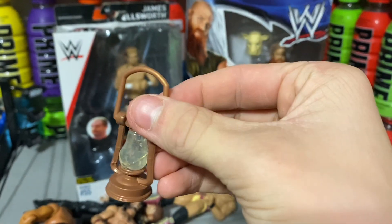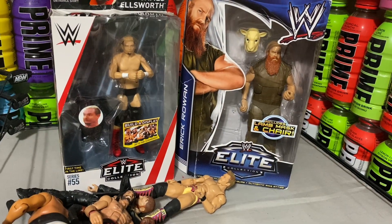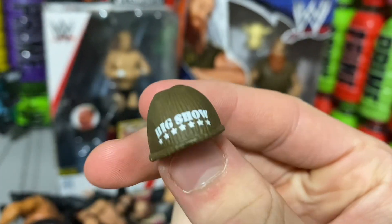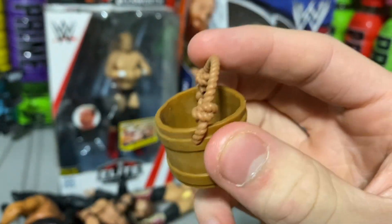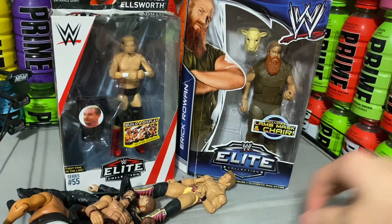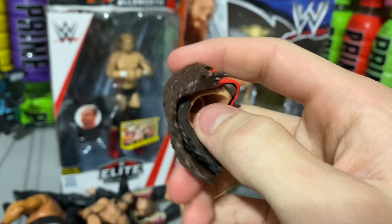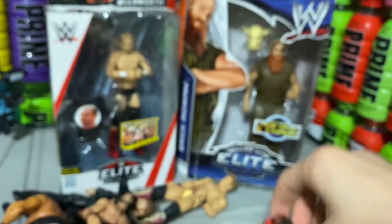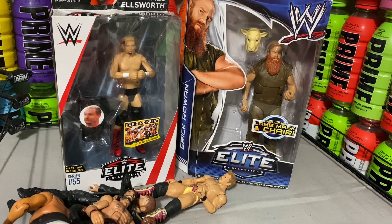Rest in peace, Bray Wyatt. I will be making a video with him shortly for WrestleMania, so stay tuned for that. We also have this Big Show toque — I think that's really cool. And this little basket thing came with Yokozuna; I'm not too sure if it actually came with the figure. And this cane head is actually the Undertaker underneath — you can see Undertaker's head right there.